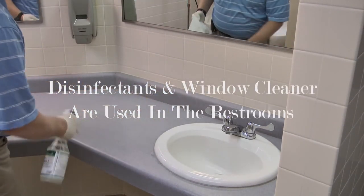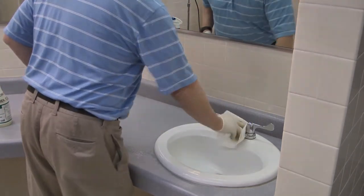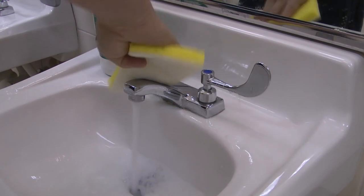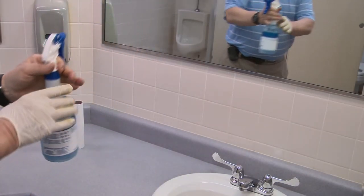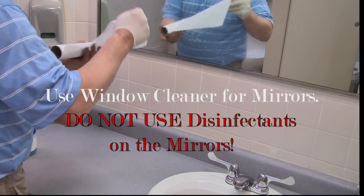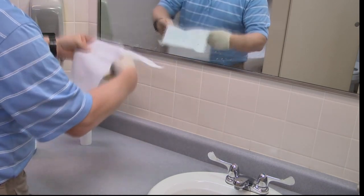Disinfectant and window cleaner are used in the restrooms. A sponge would also be good for getting the grime out of the sink bowl and counters. Use window cleaner for mirrors — do not use disinfectants on the mirrors as the streaks will be very difficult to remove.